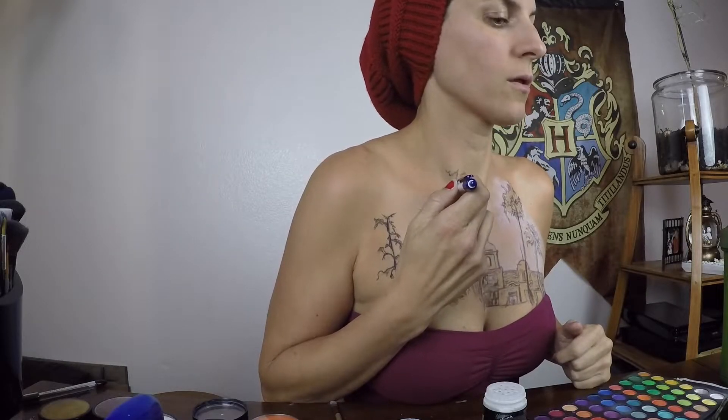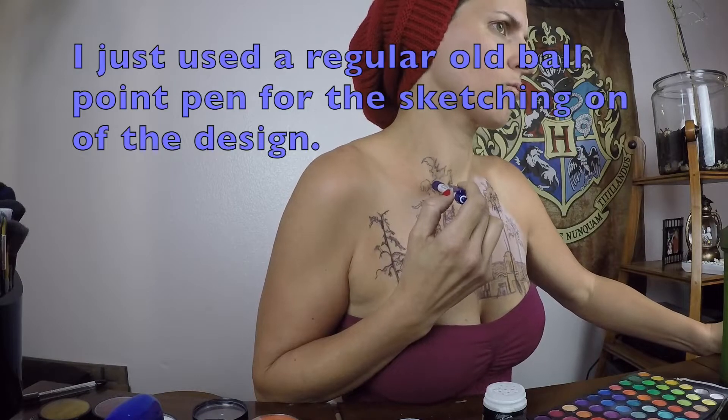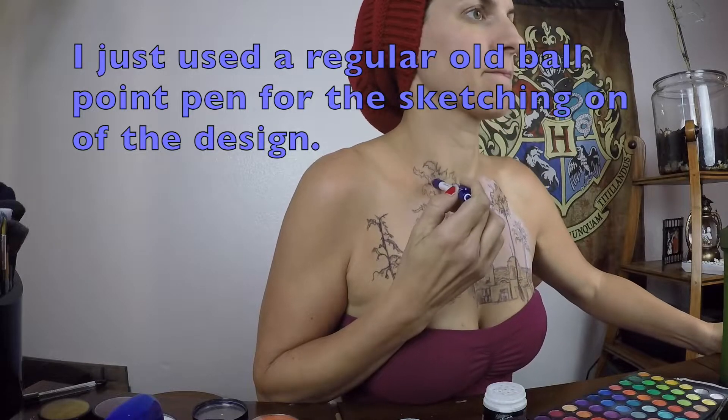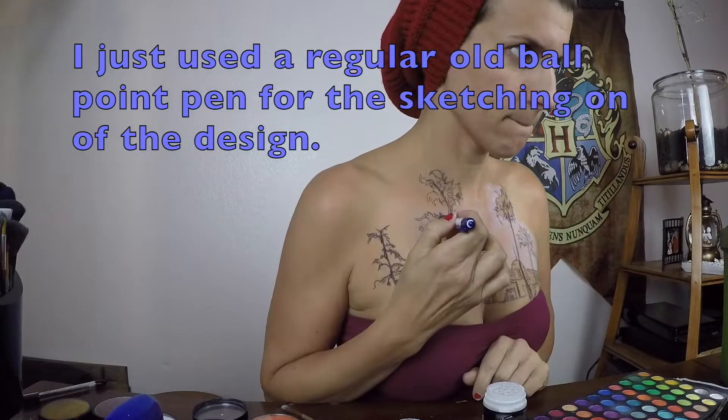Hey guys, long time no paint video. Sorry that I haven't been posting these as much. I really do want to get back to doing them regularly, but because I have a business and I'm a mom, I have to squeeze them in when I have time, which is very rarely. And these body paints do take a while, depending on how detailed and perfect you want to make them. Mine are never all the way perfect because I'm always running to get kids and stuff.